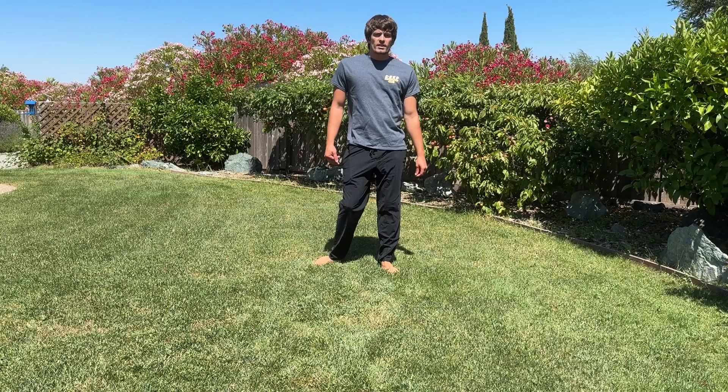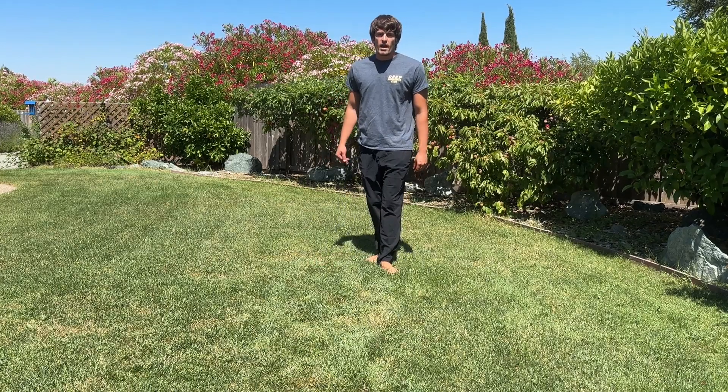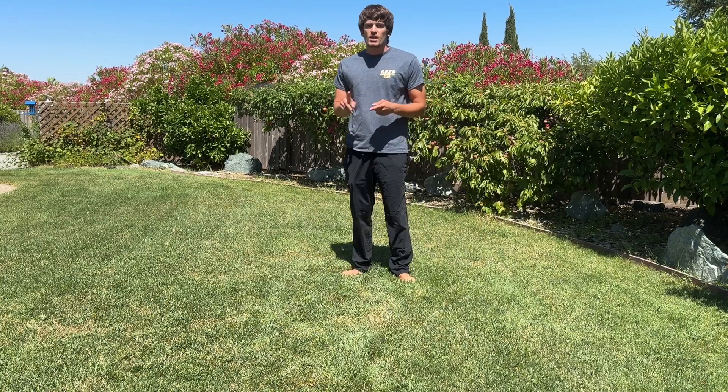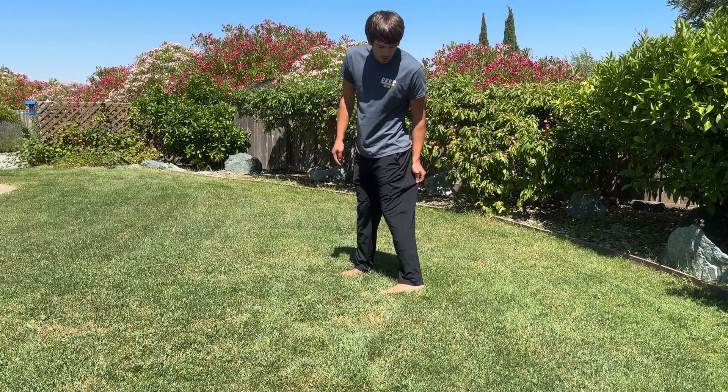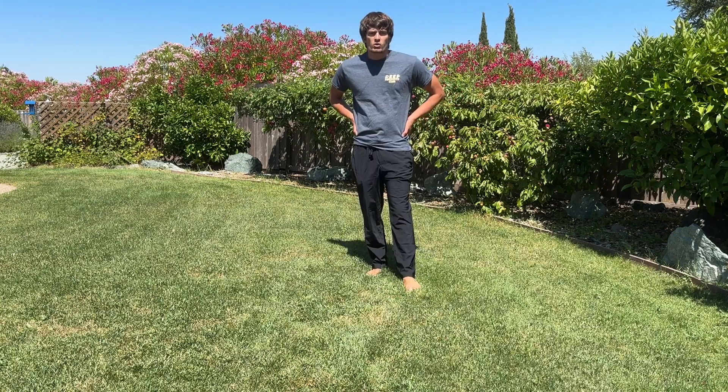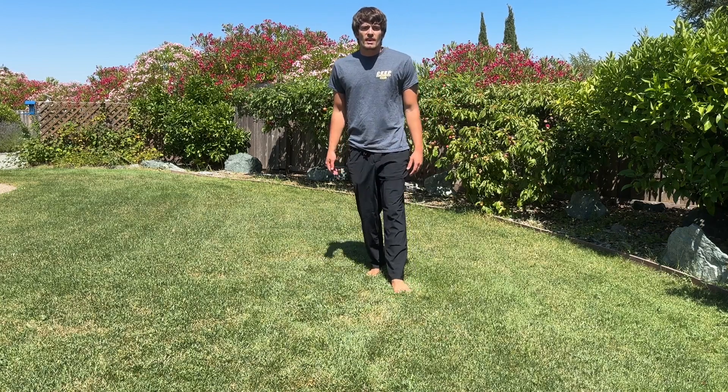These are great for any kind of on-the-go adventure you may have, whether that's playing sports, going camping, traveling, getting things done throughout the day, or running errands. These things are great — perfect length, perfect amount of stretch, and they feel awesome. Thanks for watching.